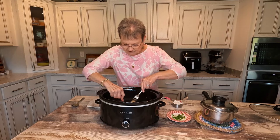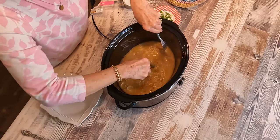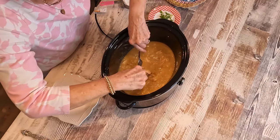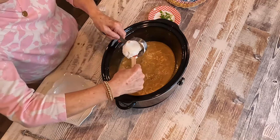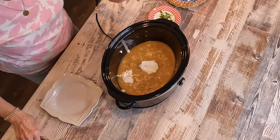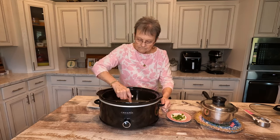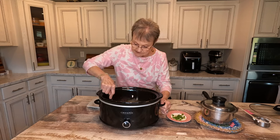Now, after I have shredded all this chicken, I'm just going to add a half a cup of sour cream. Make sure that that is shredded good — and it looks like it is. Put a half a cup of sour cream in here and stir that around, mix it in there really good. The recipe says you can let it heat for 10 minutes or so, but this is so hot the sour cream is ready right now.